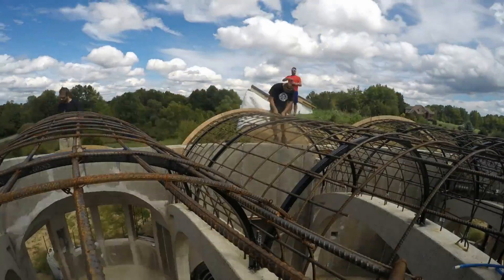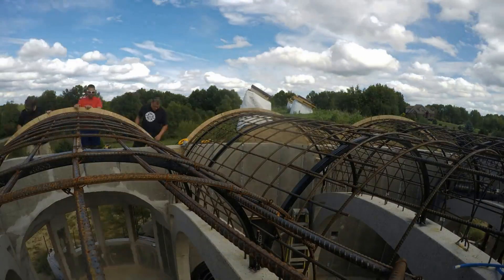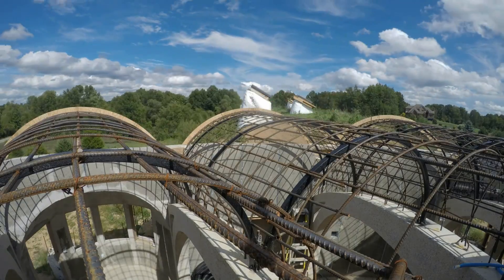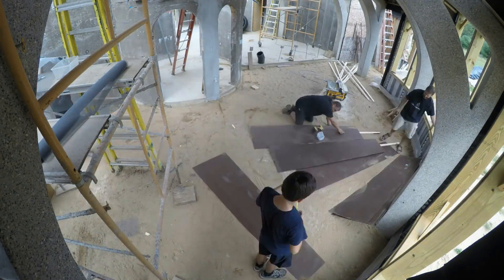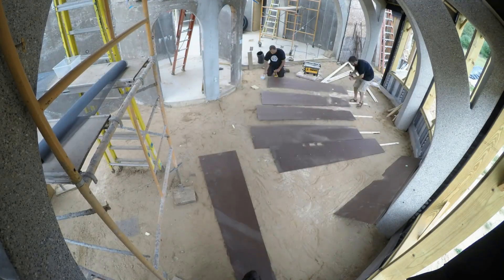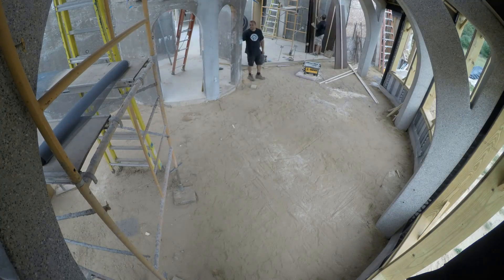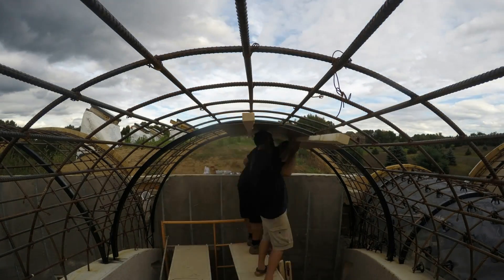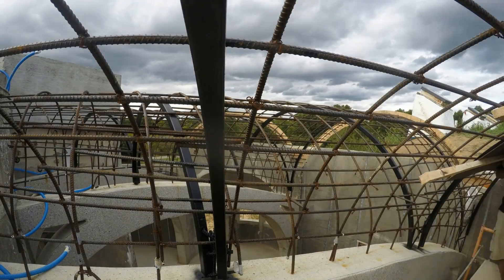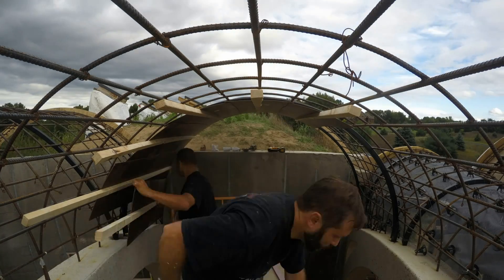My friends Aaron and Ryan came over to help with some vaults, but first we needed to sort out the ends of these ones. Here you can see the assembly of the batten boards on the ground — I could make two per 4x8 sheet. The battens themselves are just 2x4s ripped into three strips. It's the cheapest way.